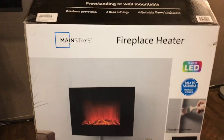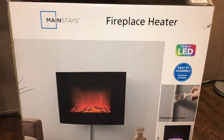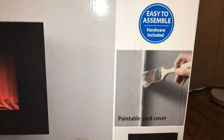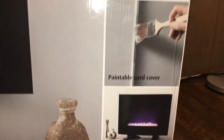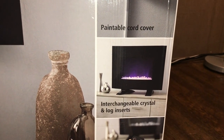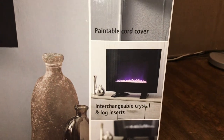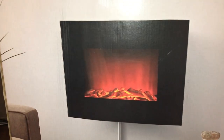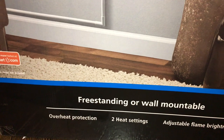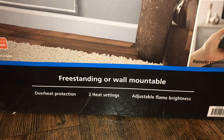Hey, what's up guys, welcome back to my channel. Check out what we got today — a fireplace heater from Mainstays. It's got ten color LED, it's easy to assemble and includes hardware, it's got a cord cover that's paintable, and it's got interchangeable crystal and log inserts. So you can do a crystal insert or a log insert, and it also has a remote control. It's freestanding or you can mount it on the wall.